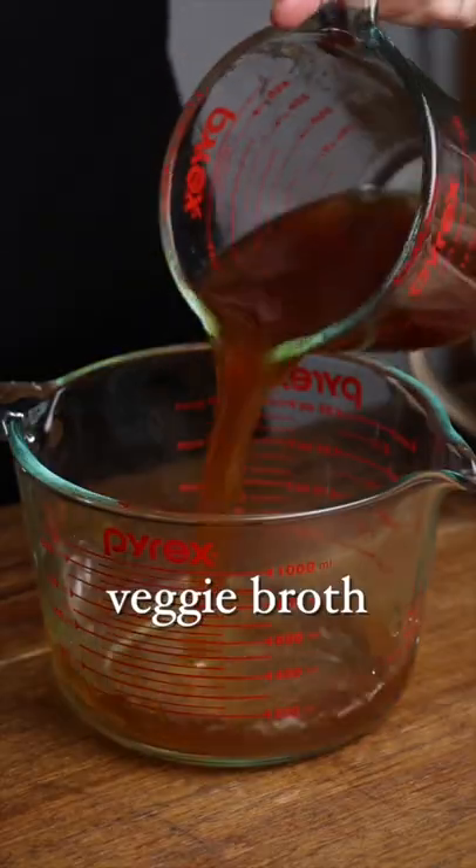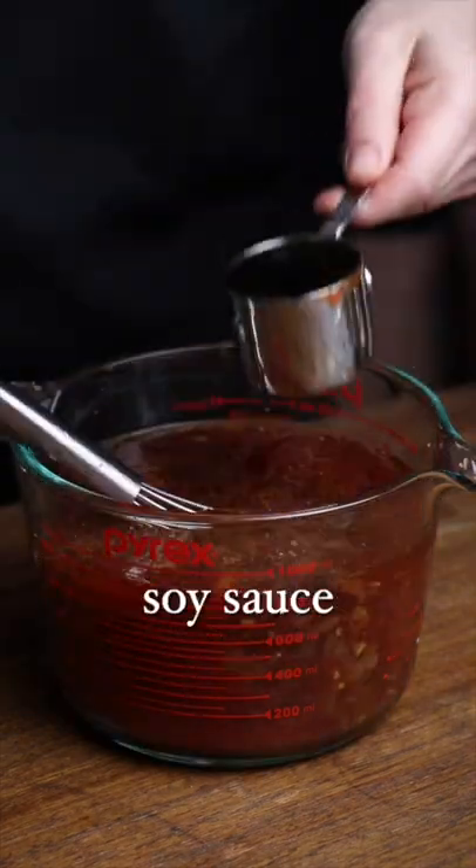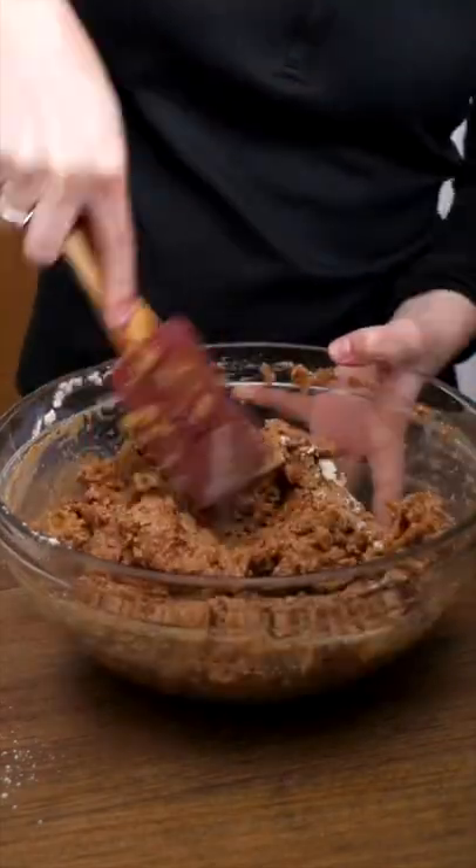Set that aside to cool and then combine vegetable broth, sesame oil, red wine, tomato sauce, and those cooled veggies, along with some soy sauce, and then add that to a bowl with vital wheat gluten and chickpea flour.